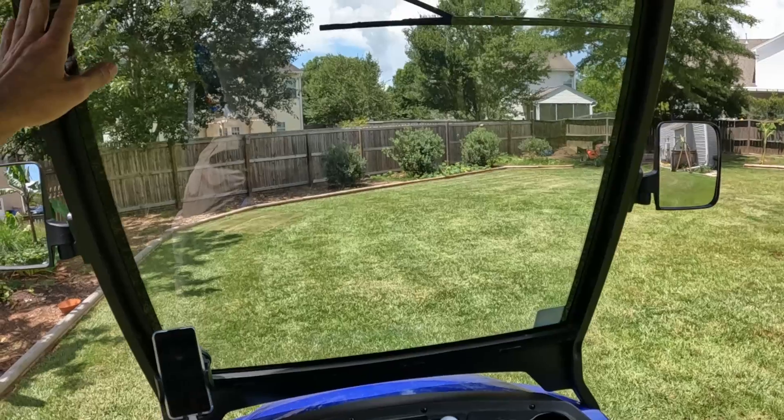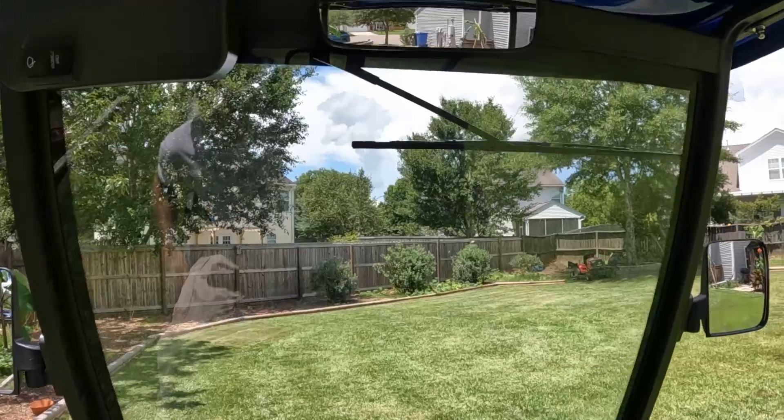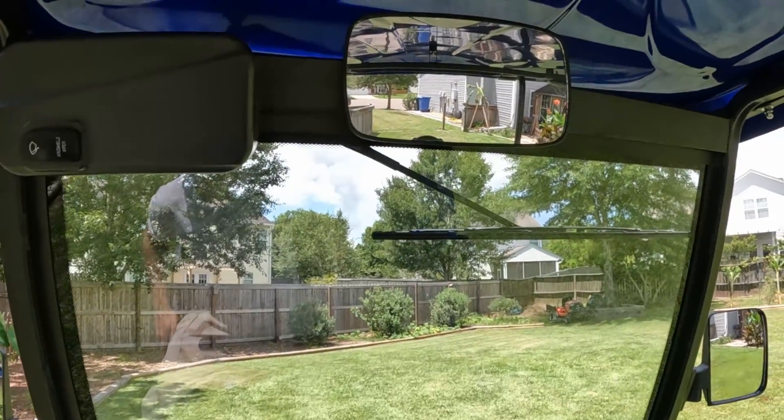It's got a windshield wiper right here that does a pretty decent job of keeping the rain off, and a nice big center rearview mirror.